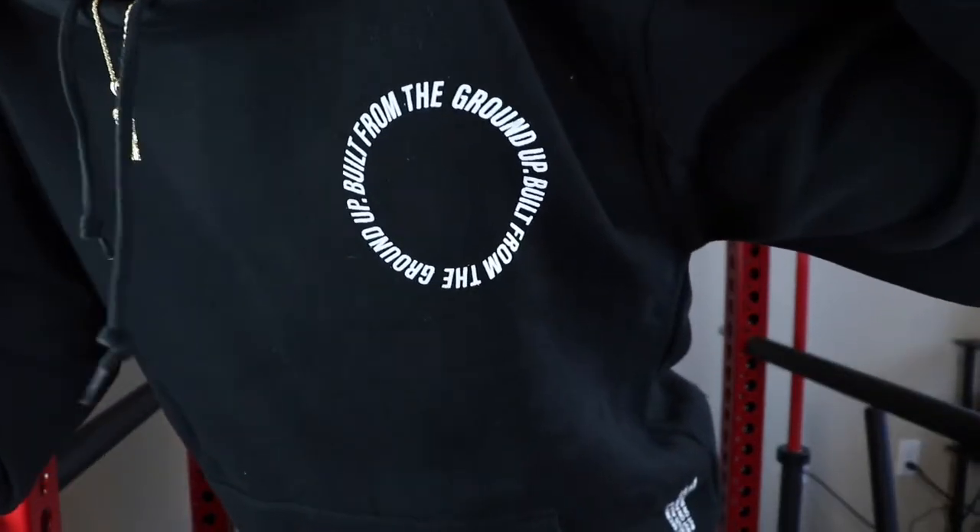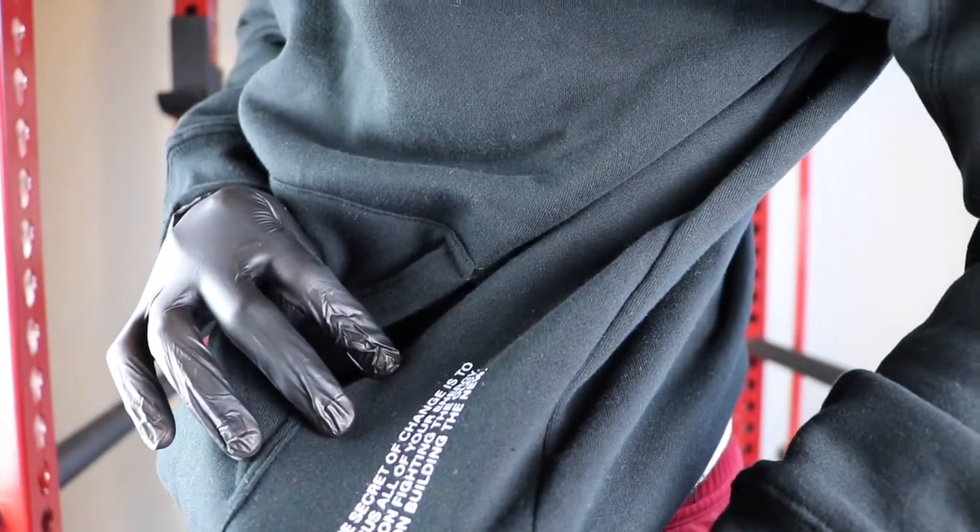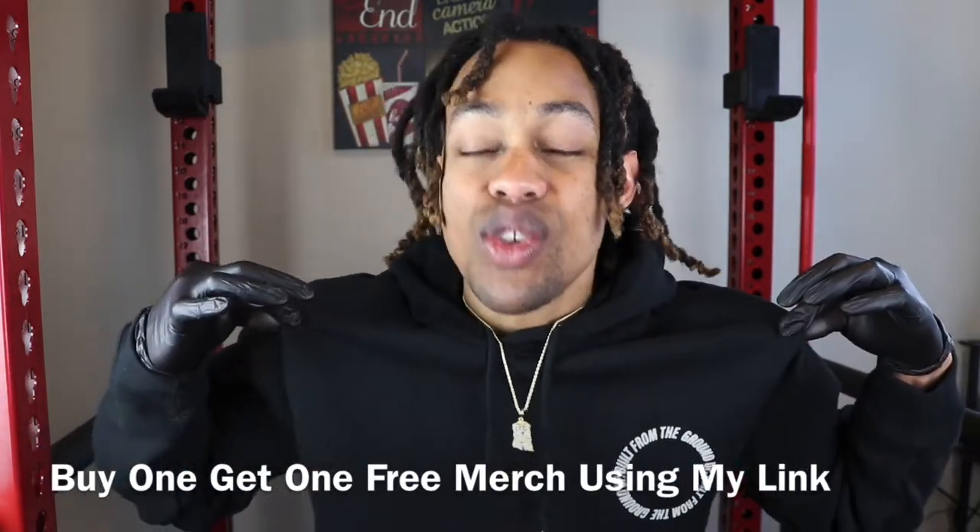Before I get into this, guys, as you check this out, I have on the Shop GLD Big Dog Hoodie in black and white. As you guys know, Shop GLD does have merch. It reads: 'The secret of change is to focus all of your energy, not fighting the old, but on building the new.' Shop GLD has hoodies, t-shirts, glasses, hats, and so on. Using my link right now, they are buy one get one free. This hoodie was only $89, so I got another hoodie as well. It's very, very thick — this is not some Gildan quality. It's stitched very well and very heavy. Shop GLD has some great quality products.